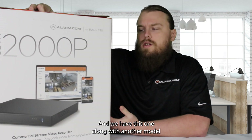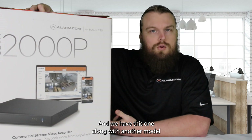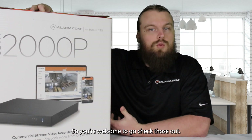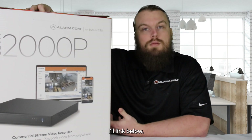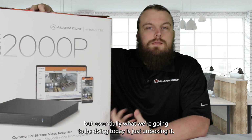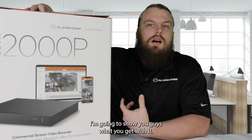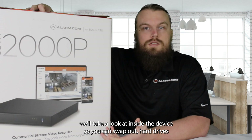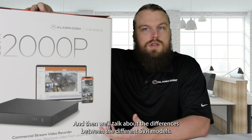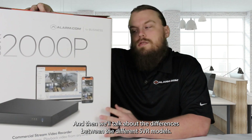We have this one along with another model called the 2008P on our website right now, so you're welcome to go check those out — I'll link them below. Essentially what we're going to be doing today is just unboxing it. I'm going to show you guys what you get with it, take a look inside the device so you can swap out hard drives if you need to, and then we'll talk about the differences between the different SVR models.